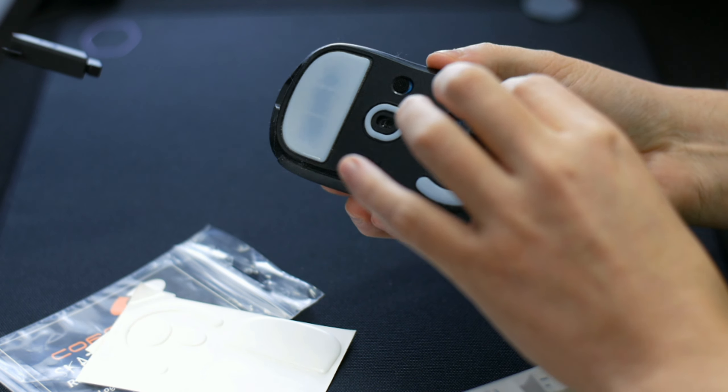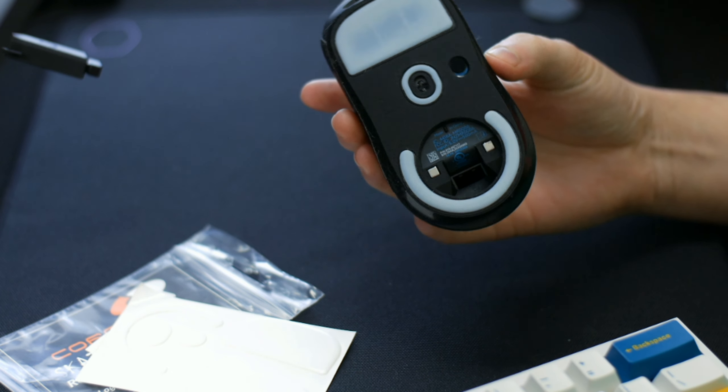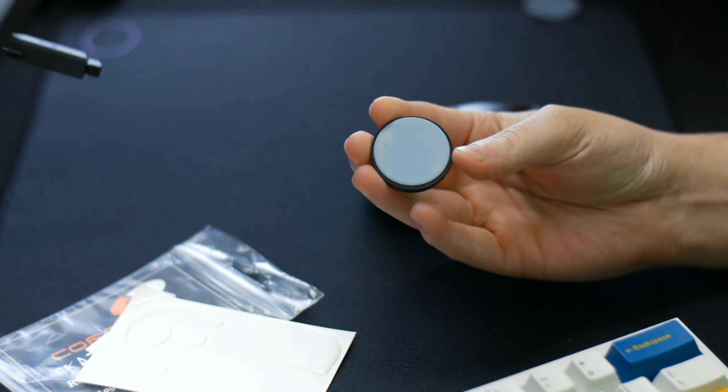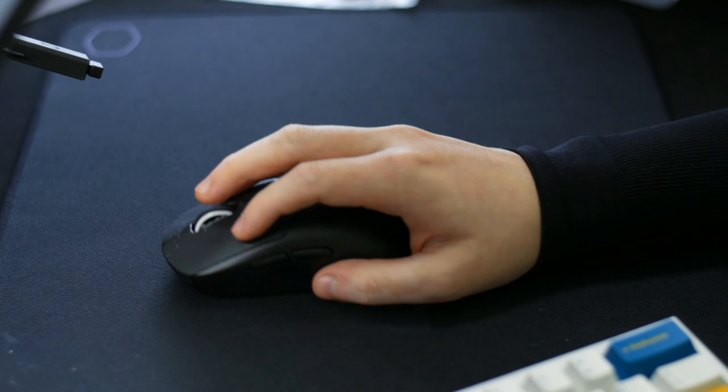I've had about 48 hours breaking them in and I want to break down my thoughts on core pad mouse skates and mouse skates in general so it can help you make an informed decision. Just remember again they take forever to show up. Also, don't forget to leave a like, comment, and subscribe — let's get right into it.